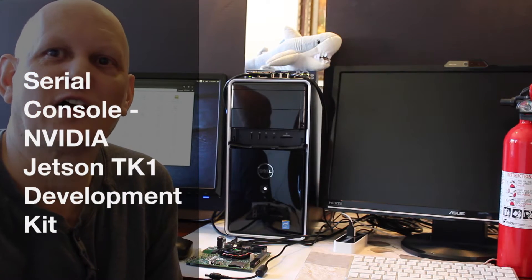Hello, it's Jim from JetsonHacks.com. Today we're going to hook up a NVIDIA Jetson TK-1 development kit serial console to a PC. Let's get started.